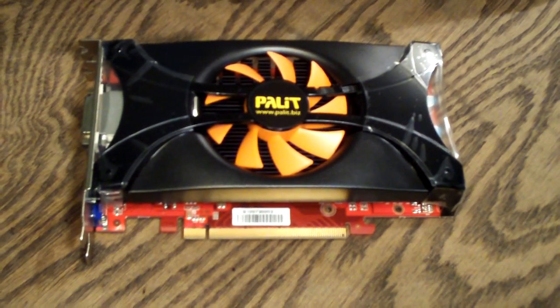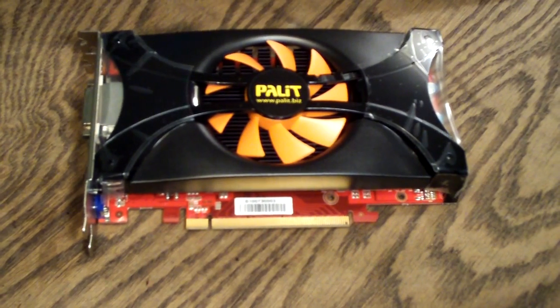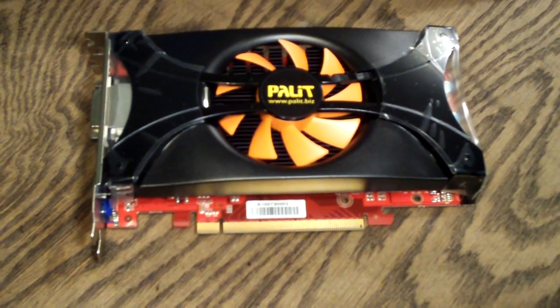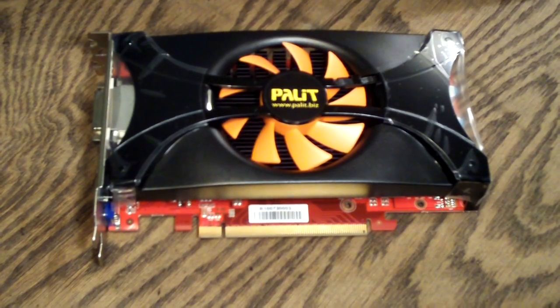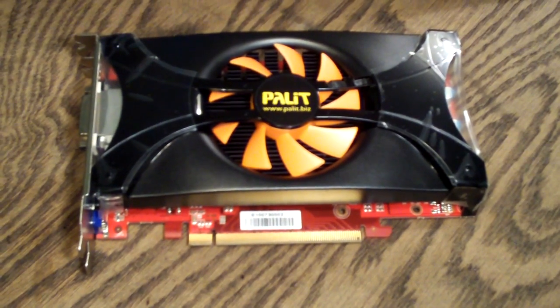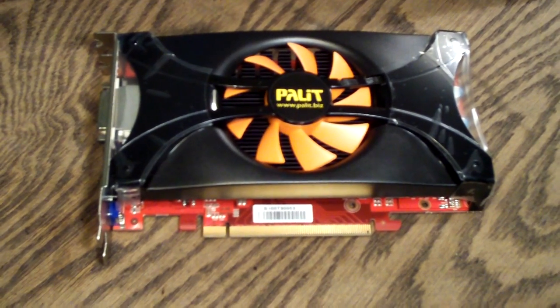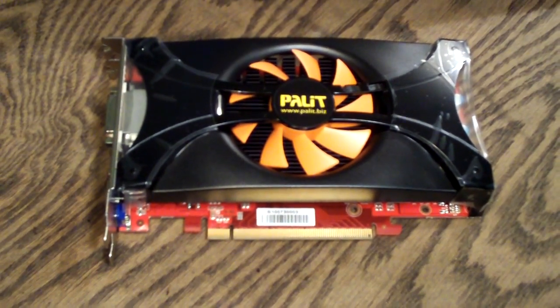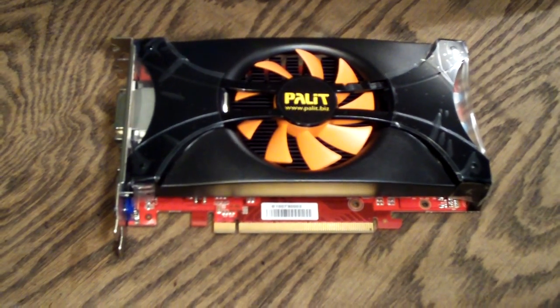So that about wraps it up, guys — just a quick view of this card. I know you're probably wanting to see more specs, but that will be coming in a future video review where I'll do a temperature test on this card and run it through some benchmarks to show you what it can do. If anybody's interested in that, please subscribe. Thanks a lot for watching, guys — have a great day.